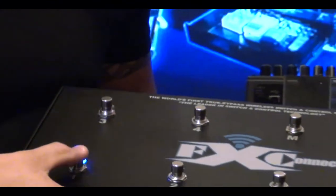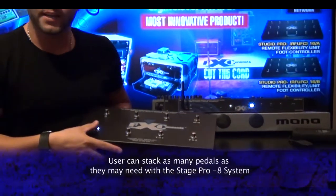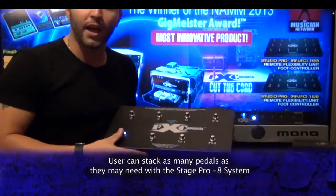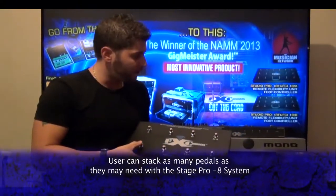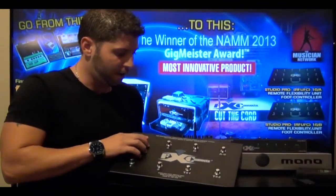Come back around to this. Now, what's on channel one — you can have as many stacked pedals as you would like, but what's on channel one is on, what's on channel one is off. On, off, on, off, on, off.